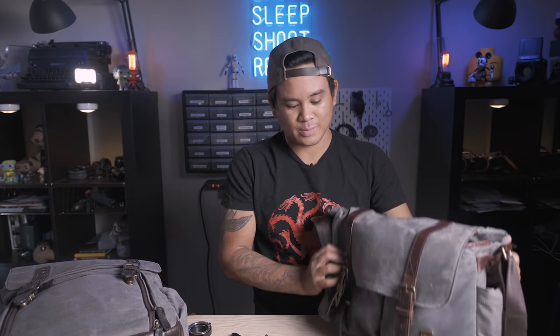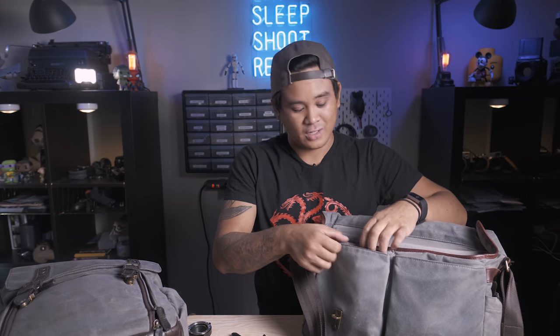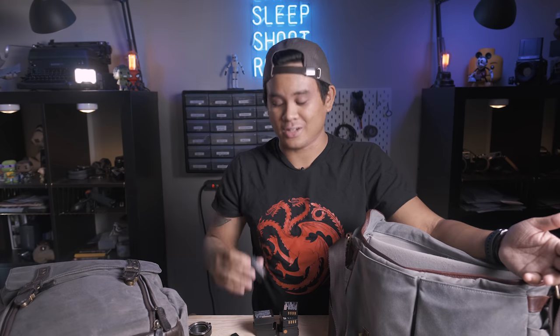Stepping back a bit, I want to talk about my first bag, the ONA Brixton, which is my main lens carrier bag. Inside it, in addition to the lenses already mentioned, I carry all my batteries. I carry 10 batteries total — one in each camera plus eight additional Fujifilm batteries. I typically use around five to six batteries over the course of an entire wedding day, but I bring extras just in case. I use only Fujifilm branded batteries because I don't want to take chances with third-party batteries for paid professional client work.